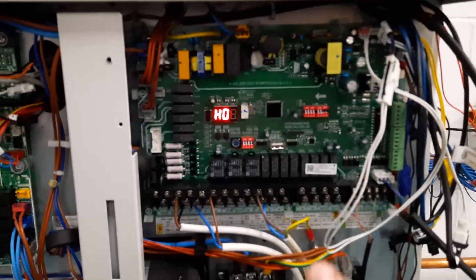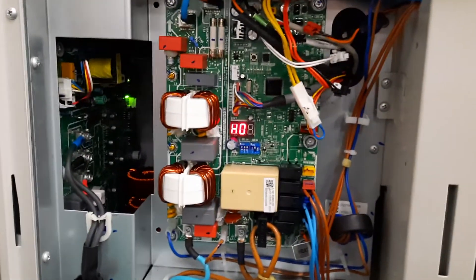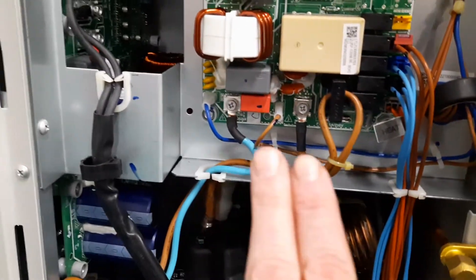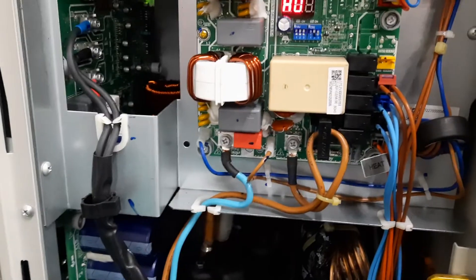So the first thing to check is that we have power here — there are some lights on. We have power here, so there are some lights on. If there isn't power, the power terminals are coming in at the bottom here, so you'd need to check you've got your 240 volts.